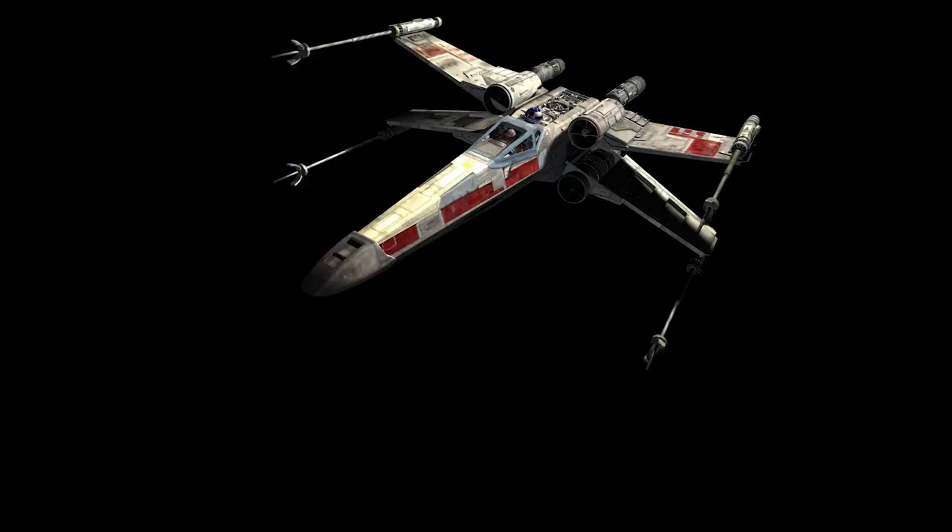Good evening everybody, welcome to my channel, welcome to my world. We now got part 23 as promised this morning of Deago Stevie's 'Build Your Own X-Wing.'